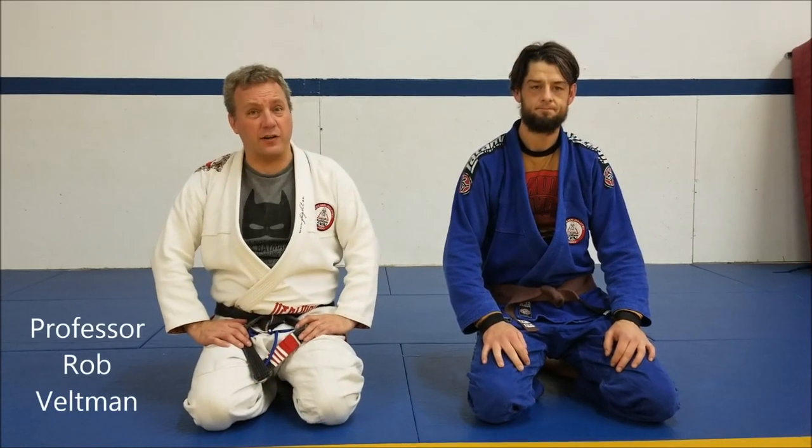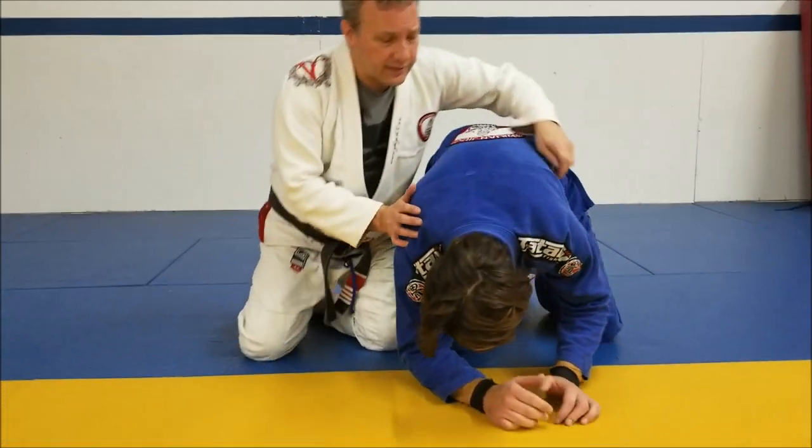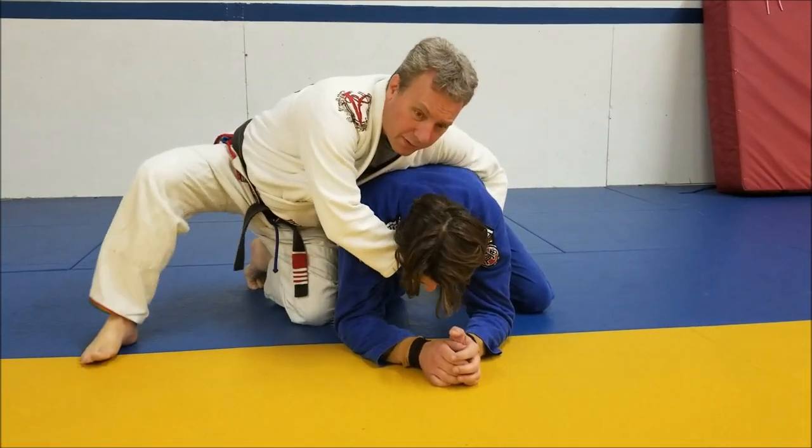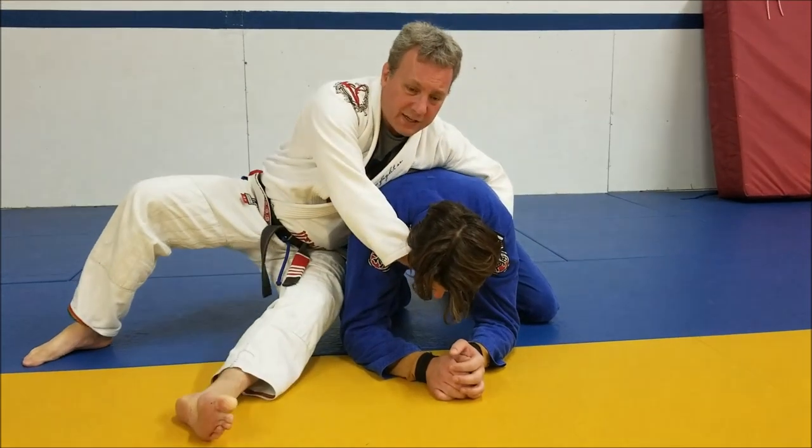Welcome to Troubleshooting Tuesday. I'm going to take a look at a clock choke today. As I set up my choke, coming across and through, one of the big problems people have with this is they start sitting back.